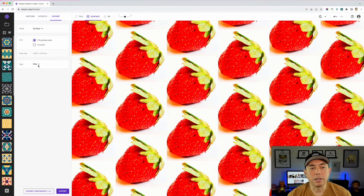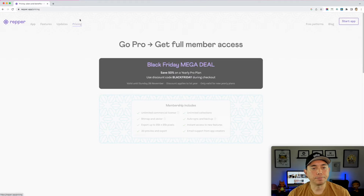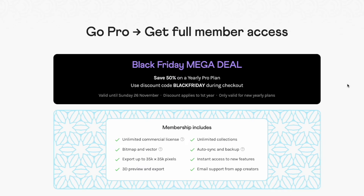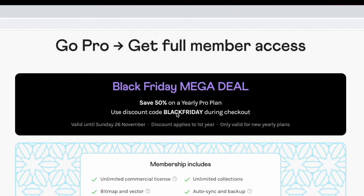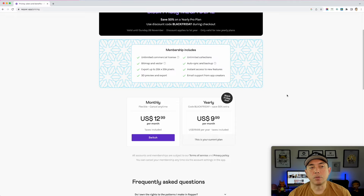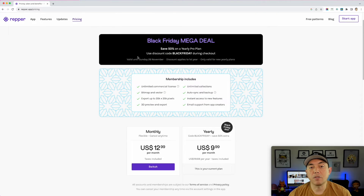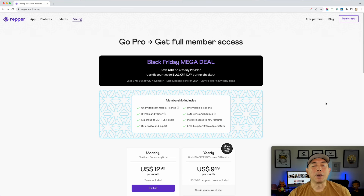Let's go back to the home page and I'll show you the pricing. Here it is — the Black Friday mega deal: 50% off. I don't think there's going to be a better deal if you're thinking about getting Repper. It's 50% off on the yearly plan — use the discount code right here, I think it's 'blackfriday,' put it in and there you go. If you really want to use Repper and want to save money, this is the best deal they have.